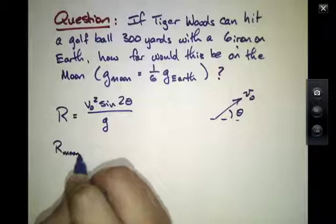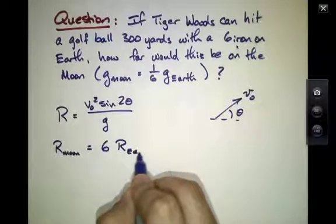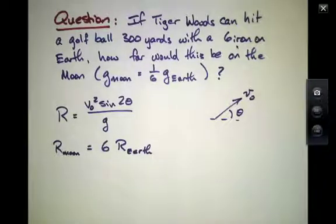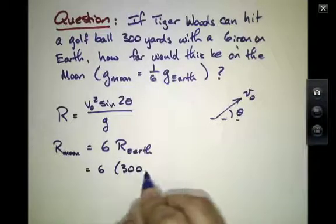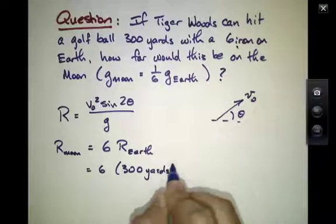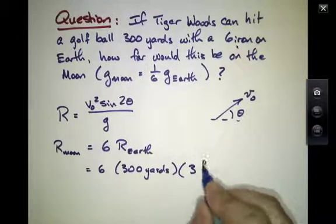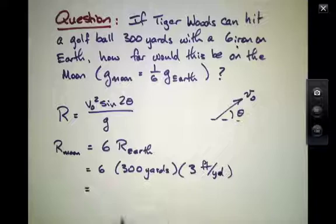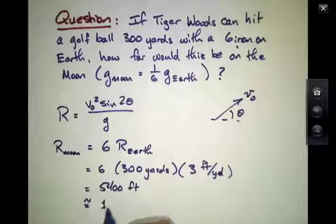So the range on the Moon would be about six times the range on the Earth, again assuming the same speed and the same angle at which the ball was hit. That would be six times 300 yards, and if I put in my multiplier of three feet per yard, that's about 900 feet. Six times that would be 5,400 feet.